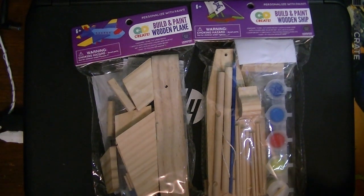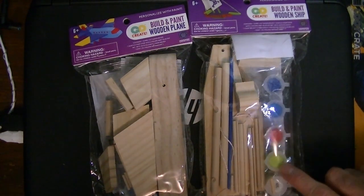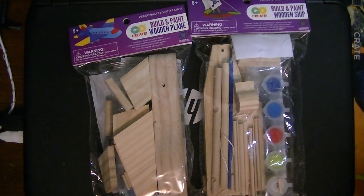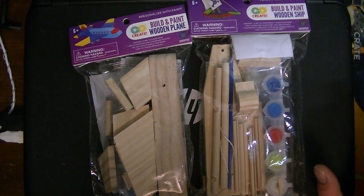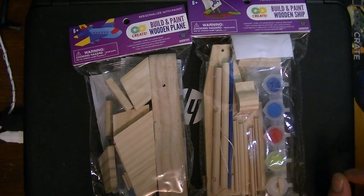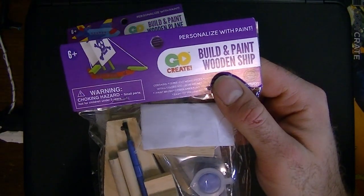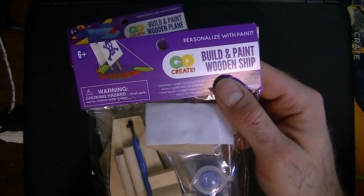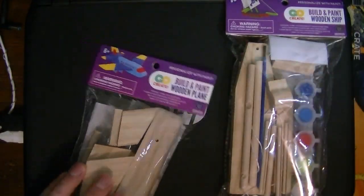Without opening one yet I can see there are pins for putting stuff together, it looks like there might be glue, and it also comes with paints, so I guess this is a more complete kit. It doesn't look as much of a pain in the ass. So far from what I've seen I only saw two - we got this boat, which I pray to God is not as bad as the first one, and a plane.